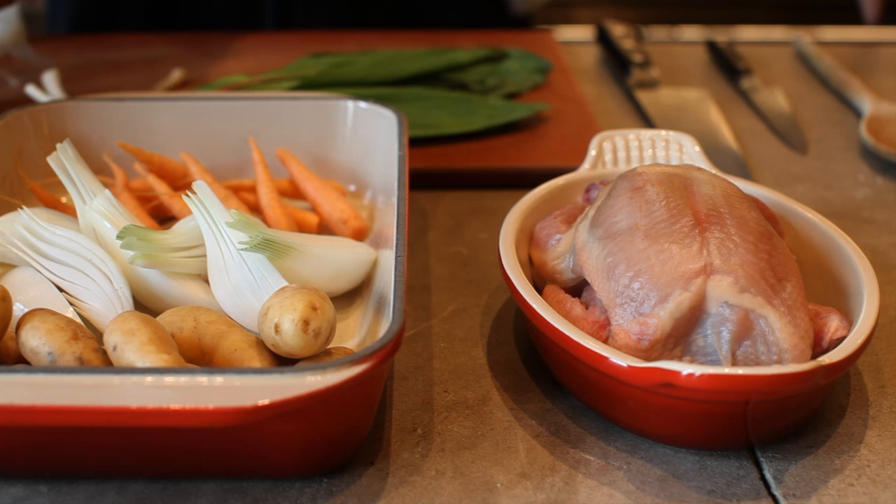Today we're going to make a great classic dish. This is a roasted chicken with some roasted vegetables, and what we're going to do is actually roast them all together, so this is a great thing that you can do all in one pan.